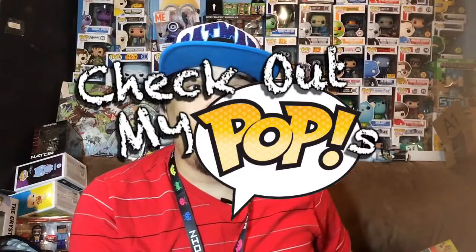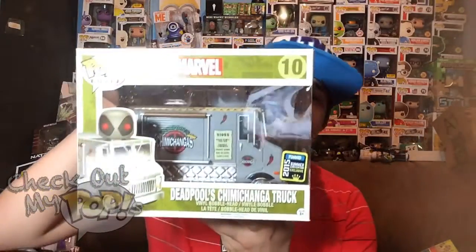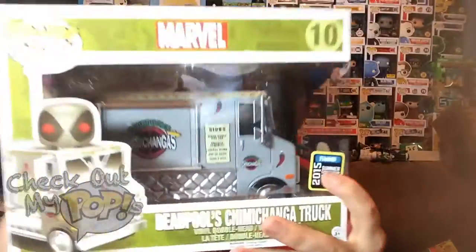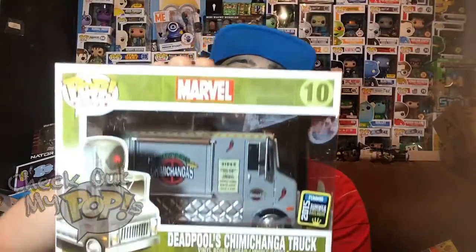What's up everybody, my name is Joey Corbin and welcome back to another episode of Check Out My Pops. Today I'm reviewing a really awesome exclusive Funko Pop Ride — the Deadpool Chimichanga Truck. This thing is awesome and it is a summer convention exclusive. I thought it was a Comic-Con exclusive but I guess I was wrong. Before we take it out the box, let's first take a look at the box.